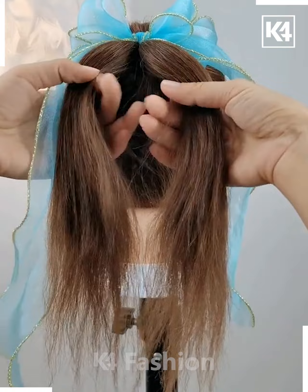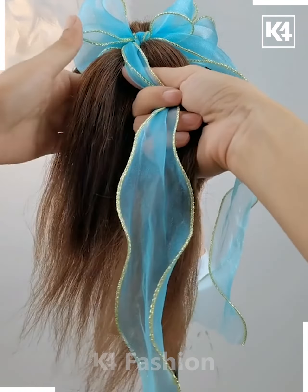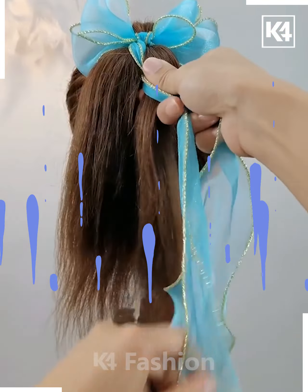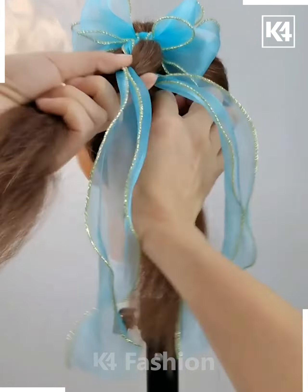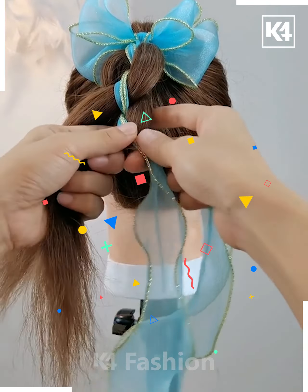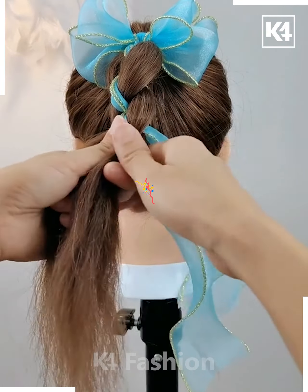Next we are going to take a high ponytail and then we have used this long tail ribbon. With that we are going to divide our hair into two parts and using these strings we are going to make a braid by rolling this ribbon out on our hair as you can see.